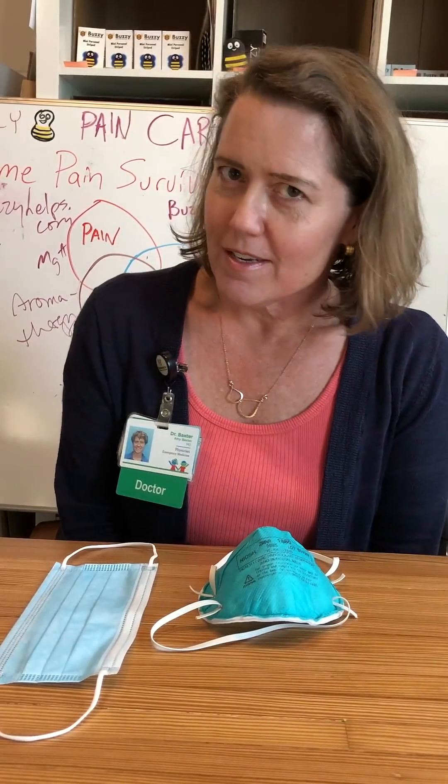Good day, friends of Buzzy. This is Dr. Amy Baxter and I have a coronavirus hack for you.